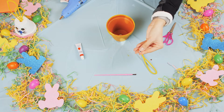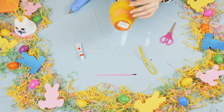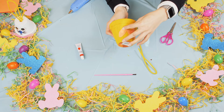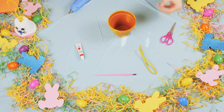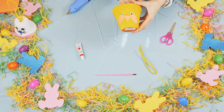Next, you're going to grab googly eyes and we'll just stick them on either side. There's one, and I'm going to stick the other one.